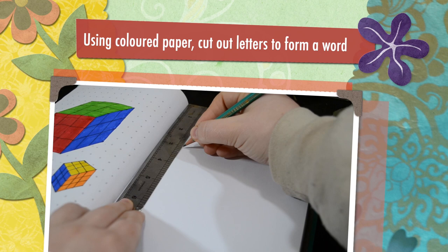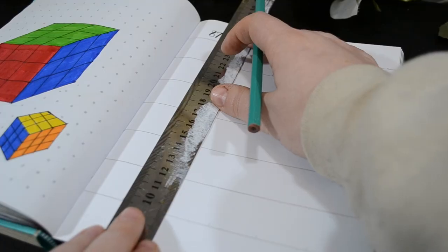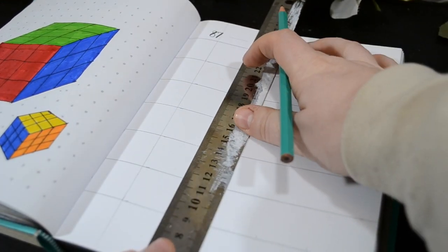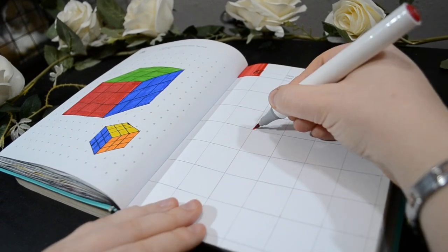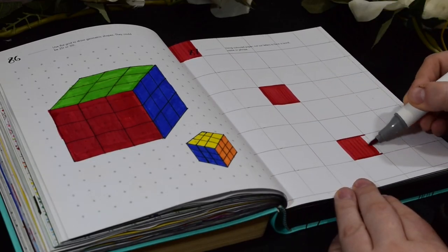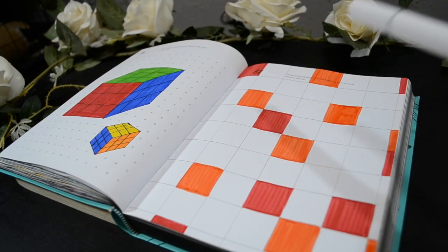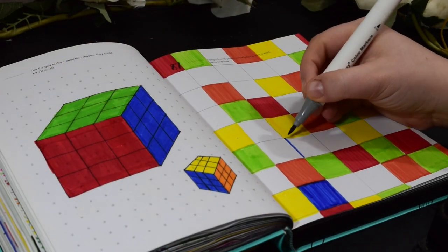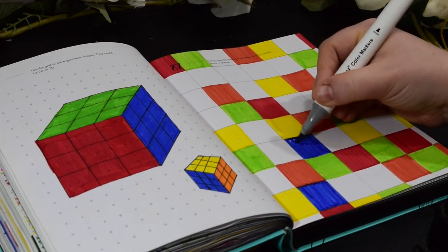Moving on to prompt 87 — using coloured paper cut-out letters to form a word, name, or phrase. I thought I'm going to continue the theme, this is all going to be very Rubik's. So I'm going to do lots of squares and use the same colours that are on a classic Rubik's Cube: red, yellow, orange, green, blue, and added white in there because white is on the classic Rubik's Cubes.